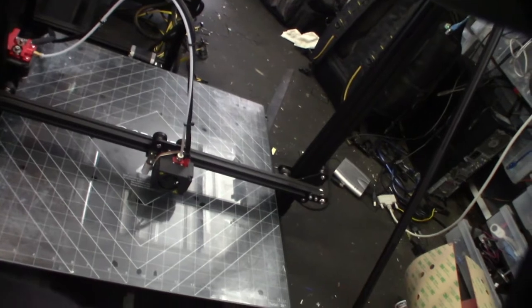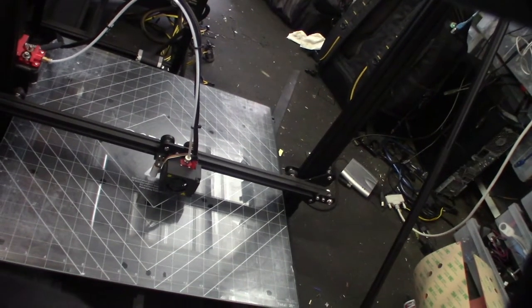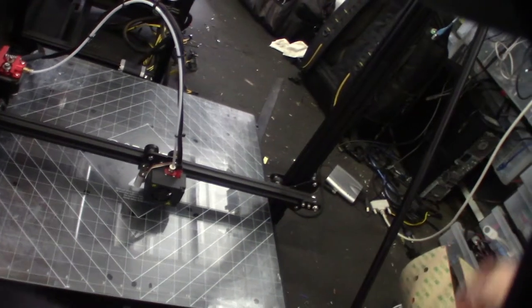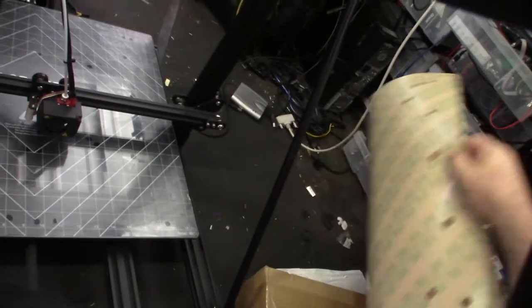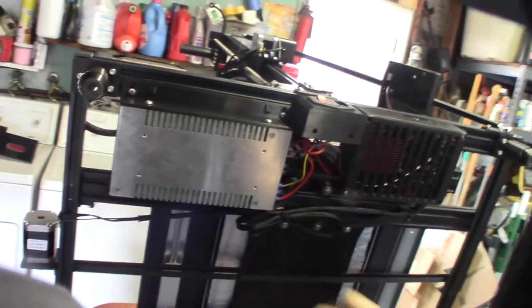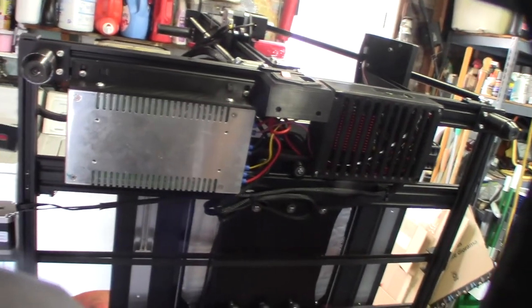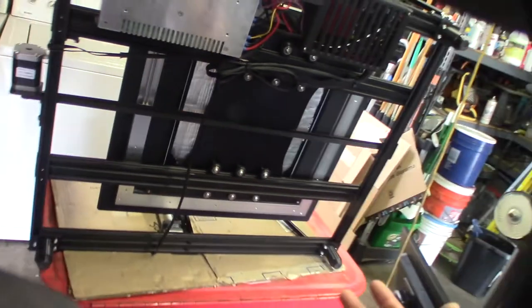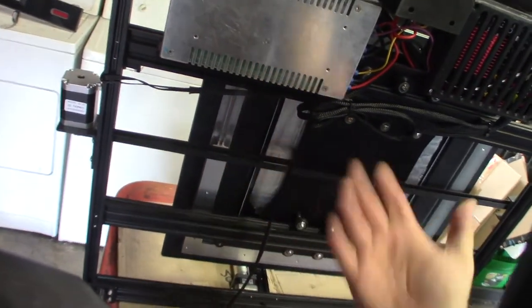I've got to flip this printer - these big printers are so hard to deal with. I need to take the bed off and unscrew it. This is actually the printer I originally designed the under-mount kit on, so if you want it, it's on my Thingiverse page. As you can see, the heated bed only goes out to here - it doesn't even heat the full bed.